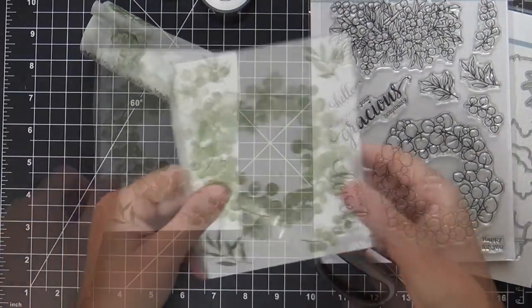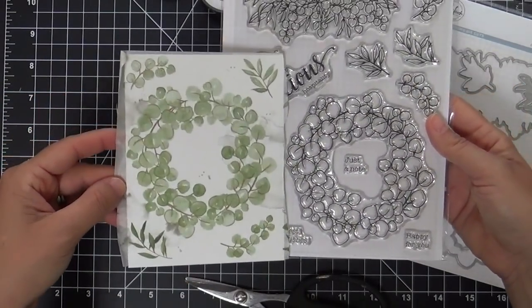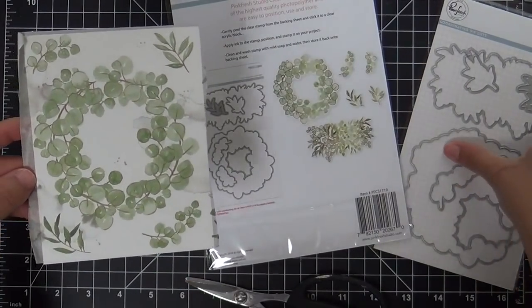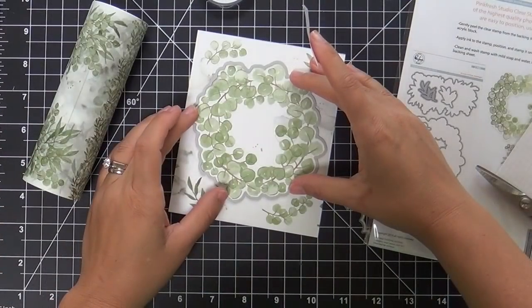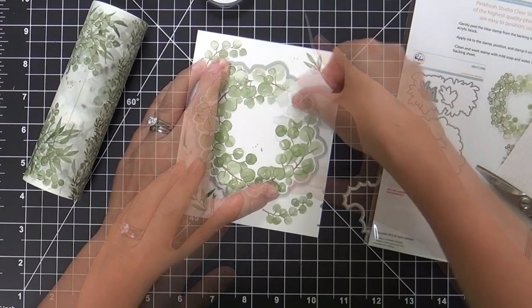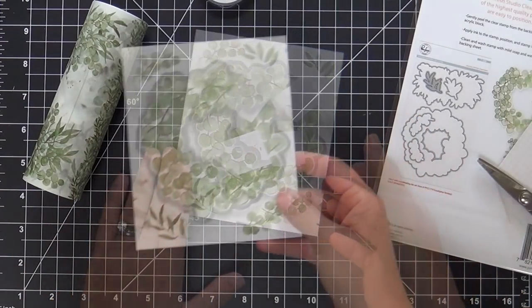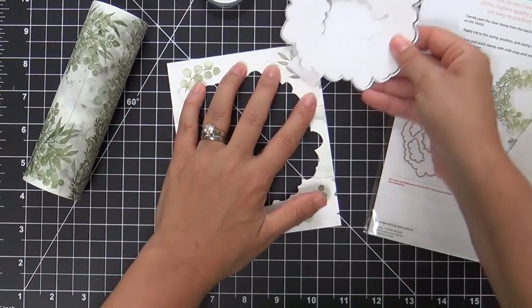This is where it gets wild and crazy — there's a coordinating stamp set and a coordinating die set; they're all called Eucalyptus Fantasy. I love how the back of the packaging shows you how they all work together. Sky's the limit on the options and different ways you can use these all interchangeably. I'm taking the coordinating die and die cutting that washi tape wreath.